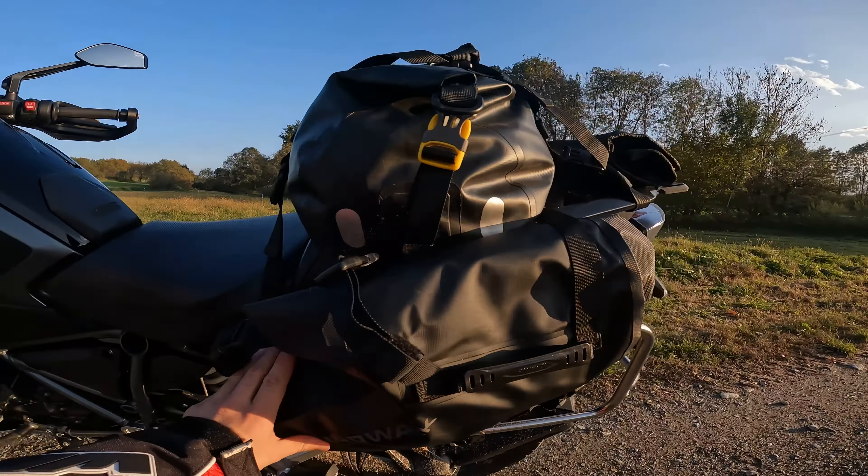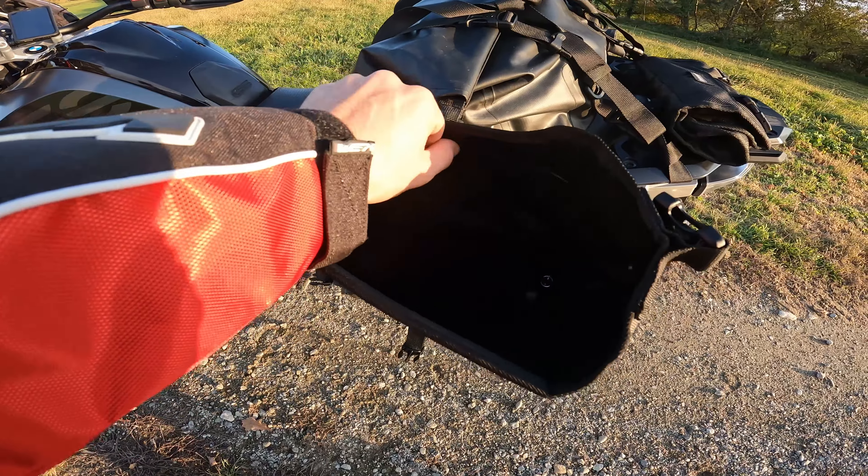They are also very compact, so you can fill them as much as you want. I'll show you the other one as well, on the exhaust side. Here you can see my cap. As you can see, there is another attachment here which is not needed because the bag is already secured like this.